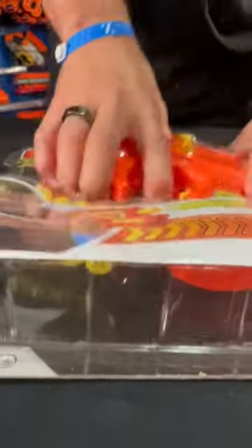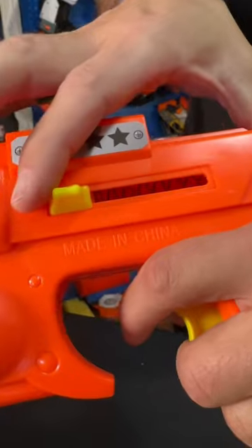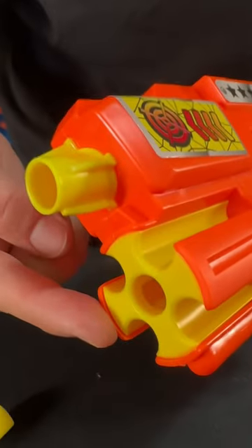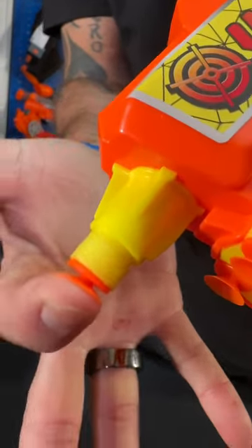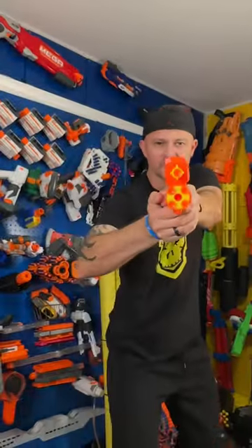I just found a $1 Nerf gun. First of all, it's made in China. This is how you cock it. It's got some dart storage in the front and obviously the muzzle area right here. It comes with these sticky darts. Front loading right there. And now the moment of truth.